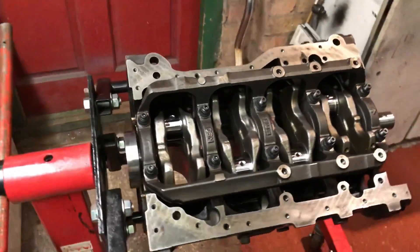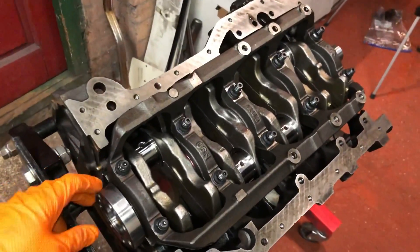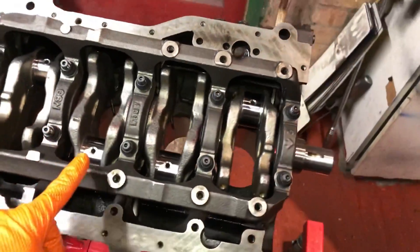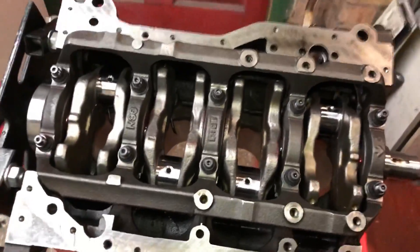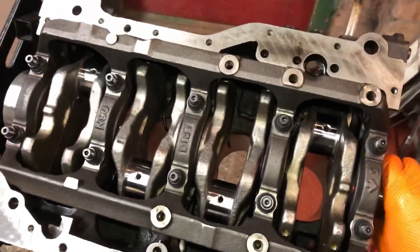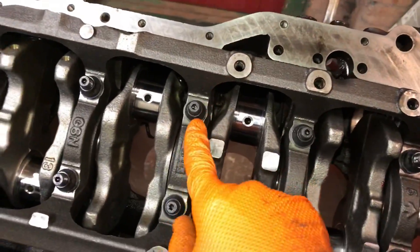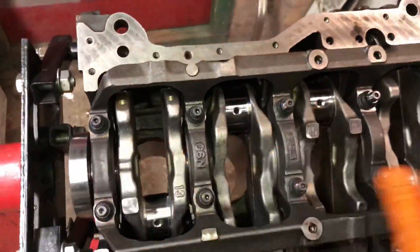Welcome back to another video, hope you're enjoying the series so far of the Mitsubishi Evo 5 project. If you haven't seen the last video, we installed this crankshaft, done all the measurements, installed all the bearings, and got this thing spinning absolutely perfectly. Go and check it out - you can see we've got ARP mains and a brand new crank in there.